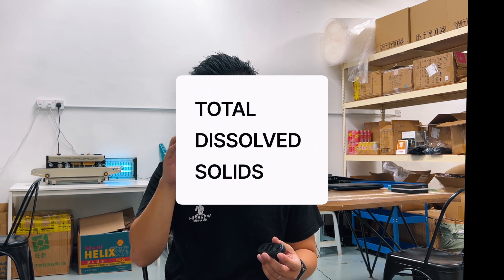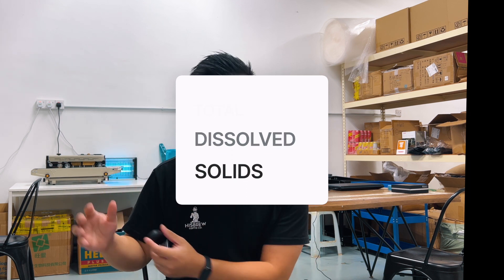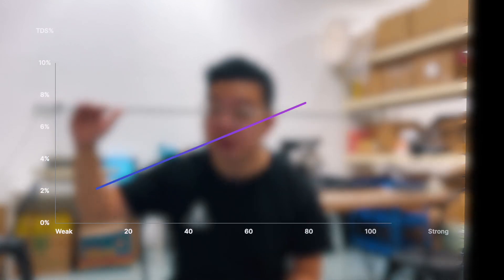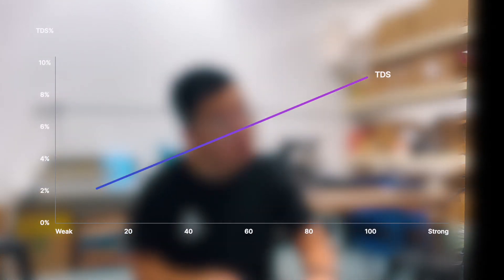I'm going to show you how. So what is a refractometer? A refractometer measures the angle of light that passes through a particular liquid. It measures the total dissolved solids in a particular brewed coffee, also known as TDS. So the higher your TDS, the stronger your coffee; the lower your TDS, the weaker your coffee.